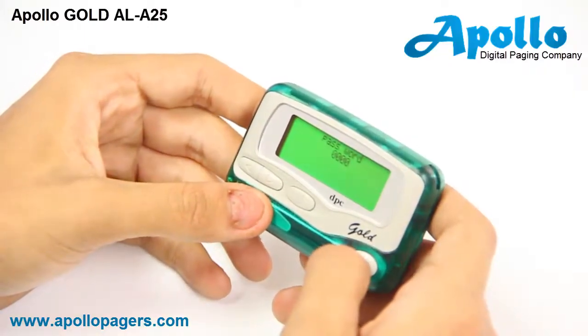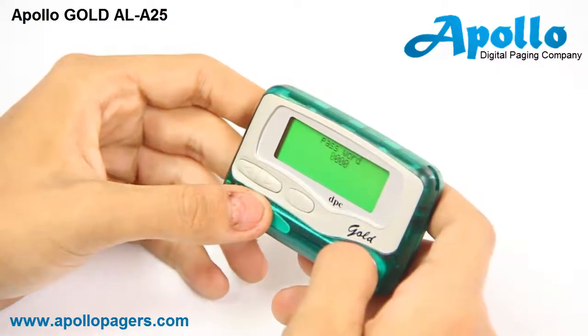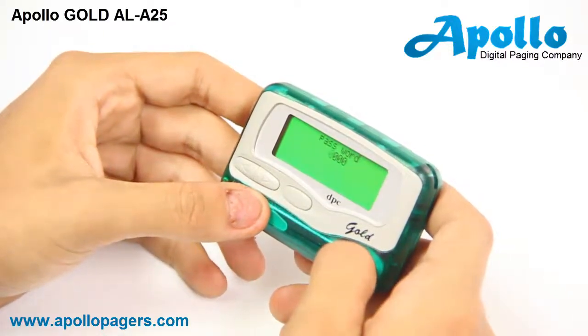The default password is normally 0000. To move to the next screen you'll use the power key, which is the very far right button.